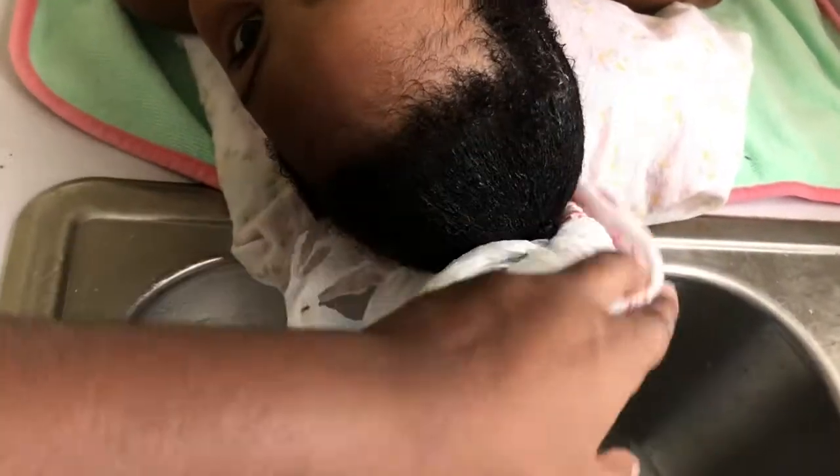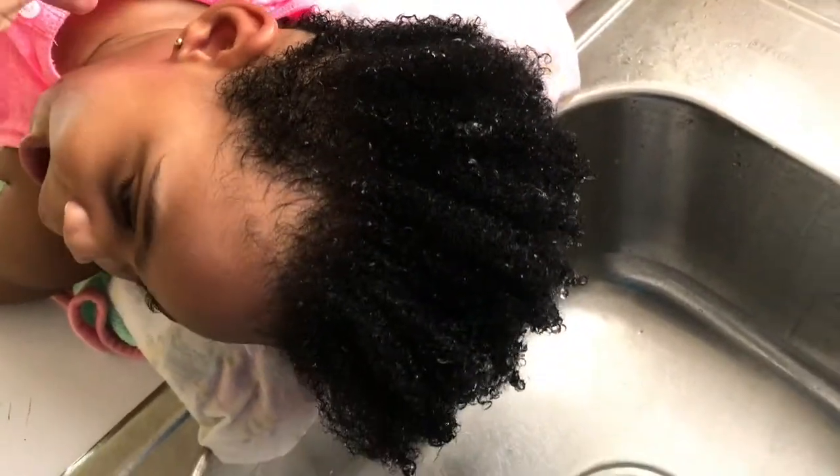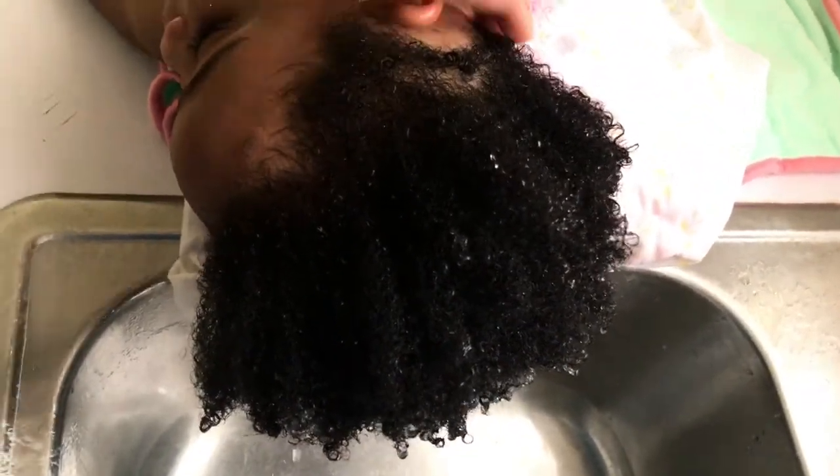My blow dryer is on the lowest setting, which is warm heat and low. I did this for about 15 minutes until I felt the deep conditioning had taken. As you can see, it's all done — nice, soft, and manageable. I can easily run my hands through it. This product is the bomb, I'm so amazed and impressed with it.